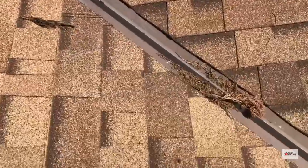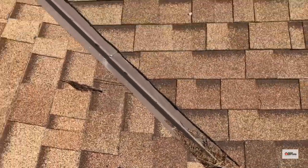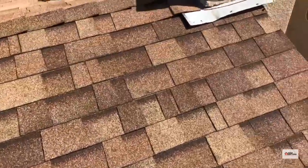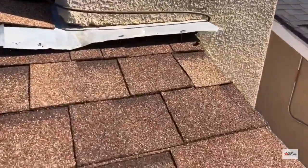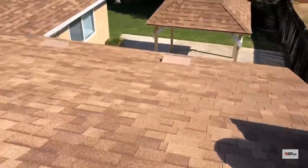A couple of nails popping through the shingles — that tends to happen from bad nailing or people walking on the roof later. Some lifted flashings, pretty minor stuff unless there's an actual hole.